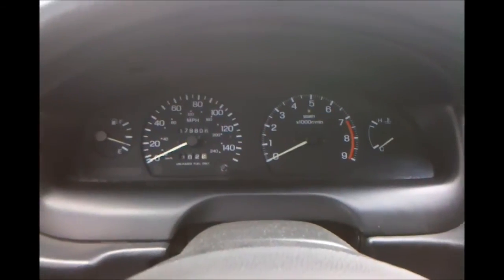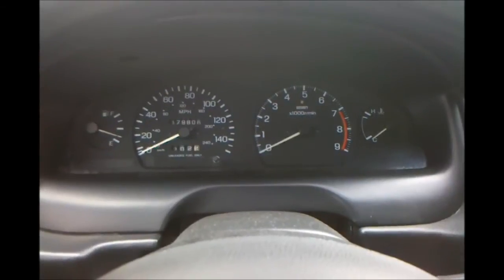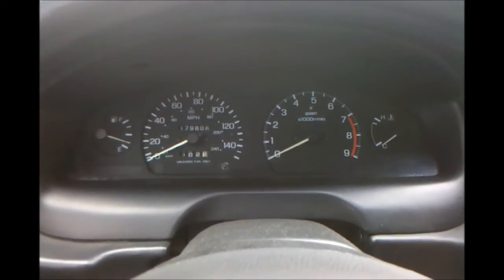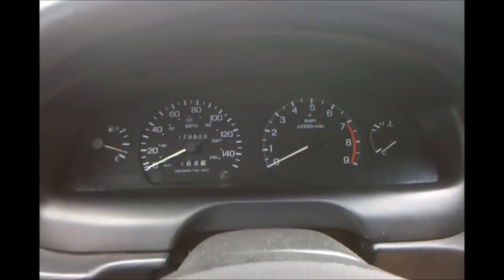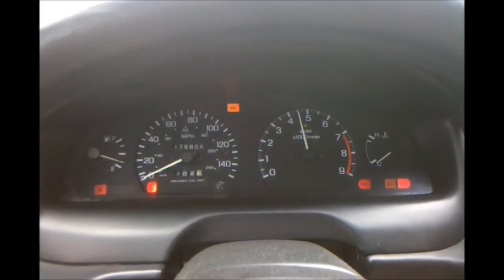This video is to demonstrate the set launch feature in the TunerCode firmware. The way it works is it allows you to set your launch RPM with the gas pedal. Basically all you do is put the car in gear, turn the car on, and it will show you your current launch RPM. You can see it's 4500 right now.